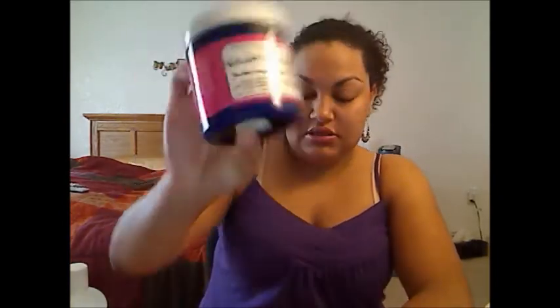Hey guys, it's Jessica. I have an overdue Curl Junkie review for you. It will be on the Curl Rehab Moisturizing Hair Treatment, the Deep Fix Moisturizing Conditioner, and last but not least, the Curls in a Bottle Hairstyling Solution.